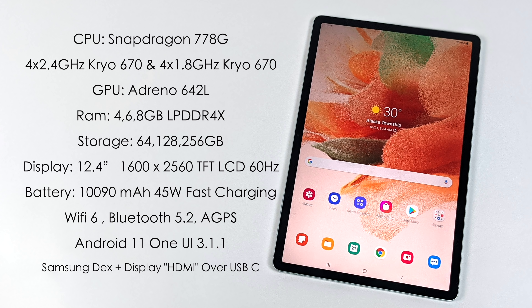When it comes to the display, we have a 12.4 inch TFT LCD. It's definitely not on par with an AMOLED or a Super AMOLED, but it still looks really good. It's running at 60 hertz and it's got a resolution of 1600 by 2560. We have a 10,000 milliamp hour battery with 45 watt fast charging, and they claim up to 14 hours of video playback. We've got Wi-Fi 6, Bluetooth 5.0, and GPS built in. This is running Android 11 with One UI 3.1.1 as of making this video, and it'll probably be upgraded in the future.